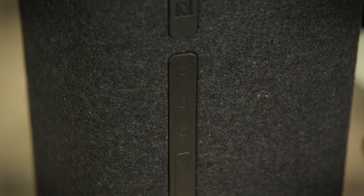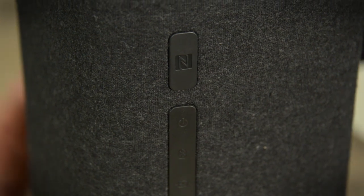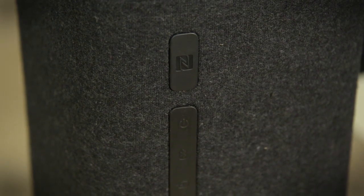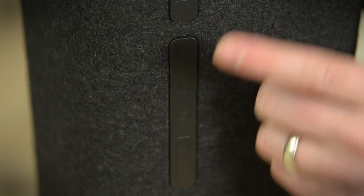This is the left speaker and it's got all of the controls on it. Here you can see some of the onboard controls for volume and Bluetooth and whatnot. Up here is an NFC pairing tab, so if you've got a device with NFC you just tap and you're paired up via Bluetooth.